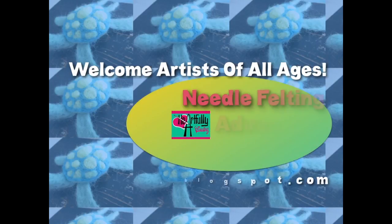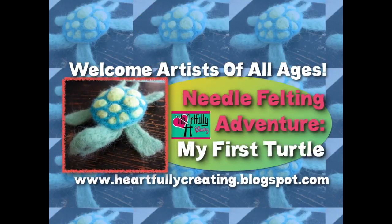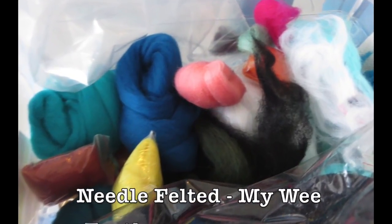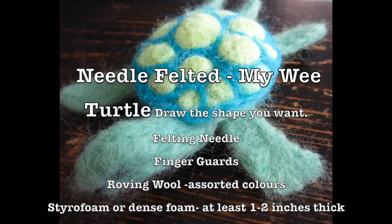Welcome to Heartfully Creating! Today's needle felting adventure is my first turtle. This is just more about sharing what I did and a little bit about how I did it.